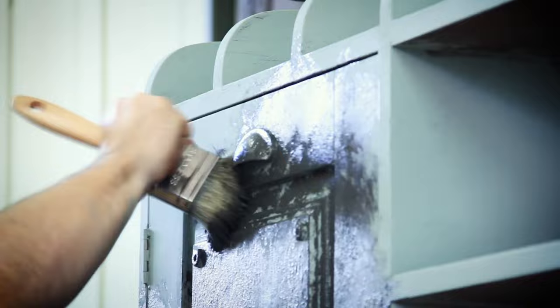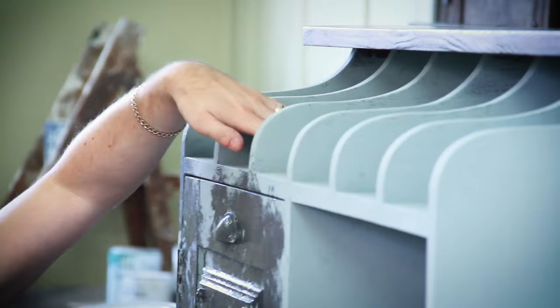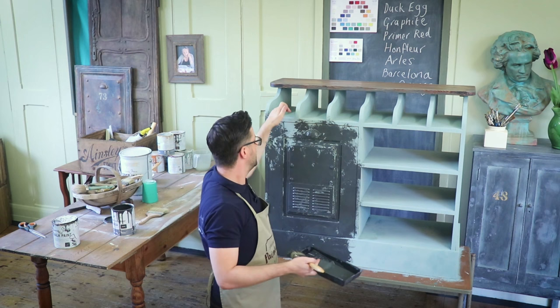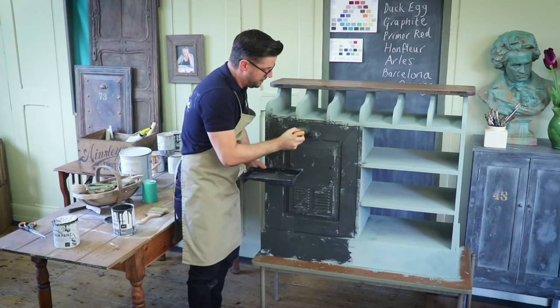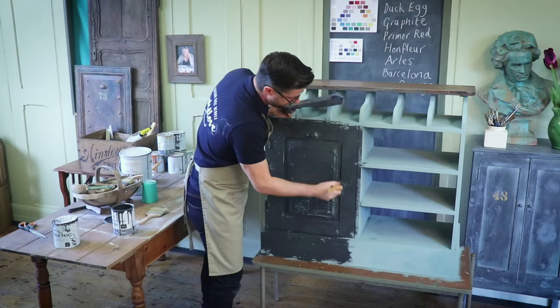I don't know whether I'm going to go right into the back of these pieces — I'm going to stand back and work out where I really want to. I want to put trickles of Barcelona Orange or Arles to sit in these indentations, so I do need to have some dark paint in there. There's no exact way of applying this paint — you can see I'm doing up, down, round, stab, stab, stab. You don't really have to think about how you get this paint on, you just need to get some paint on.